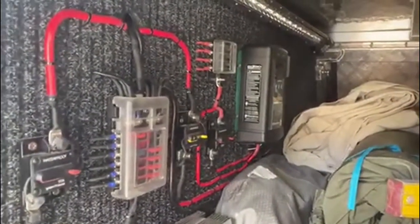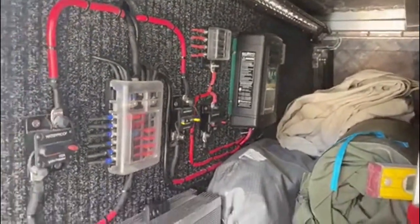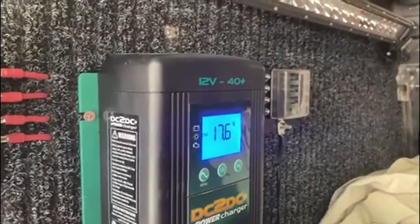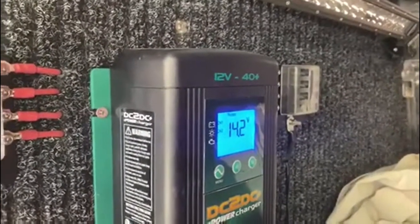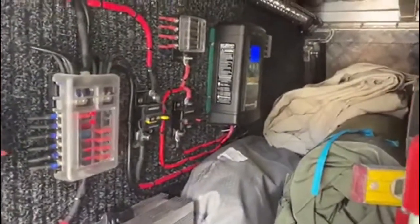One of the cheapest prices I saw online was from mygenerator.com.au, and it's a great product doing everything I needed. The display on the front is telling me I'm getting 17.6 volts from my solar panels; my batteries are at 14.2 volts. It senses your batteries and puts the appropriate charge in — I'm getting 4 amps at the moment, and it can max out to 40 amps.